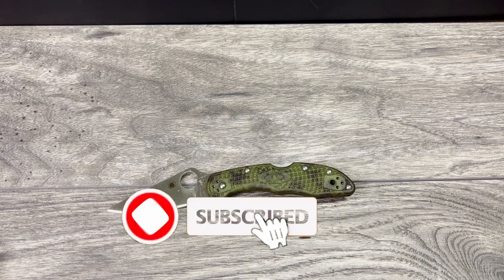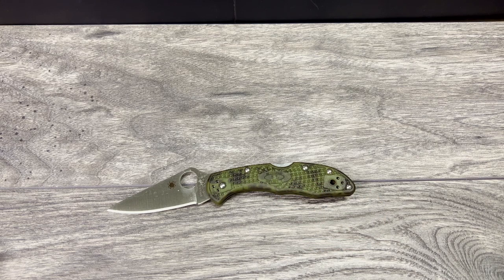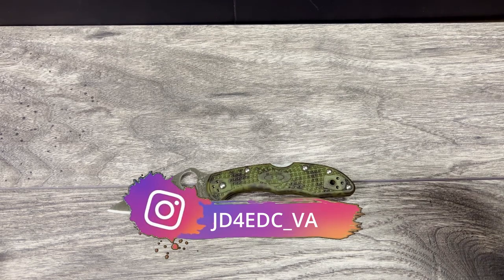If you are interested in that, don't forget to subscribe and turn that notification bell to all so you get alerts when any videos drop. You can pick and choose which ones you watch, and that'll give you the opportunity to watch out for this review when it comes back.